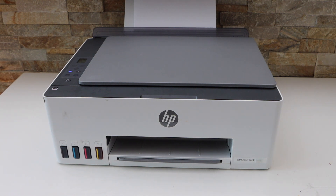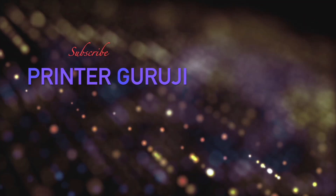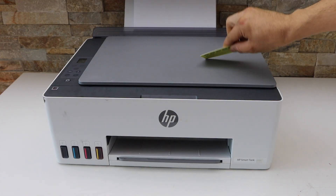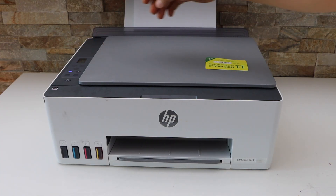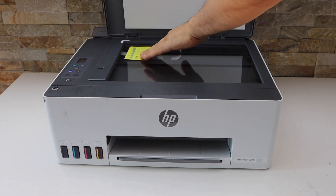In this video I'm going to show you how to copy an ID with your HP Smart Tank 520 all-in-one printer. You will see there is an ID button on the printer screen. First, we will place the ID — place it here on this corner.